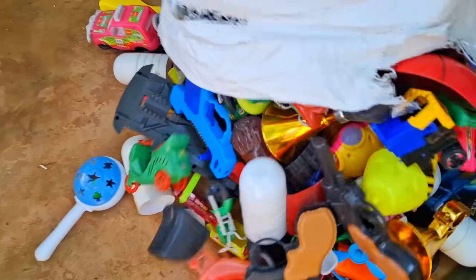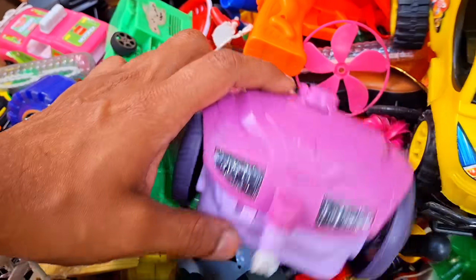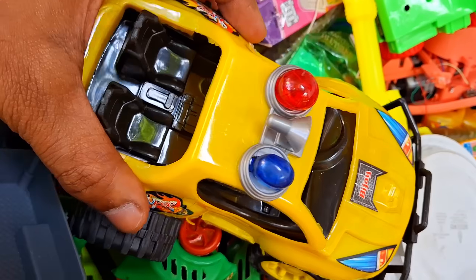I have some other new items to show you. How is this item? Wow, this is other new. Oh, a bag, a car.